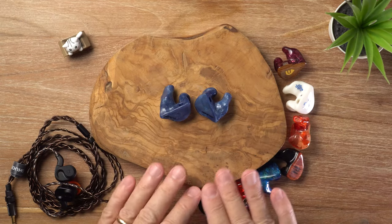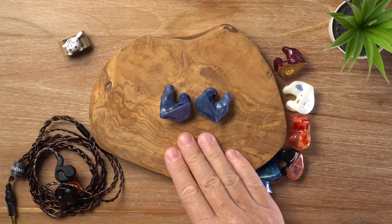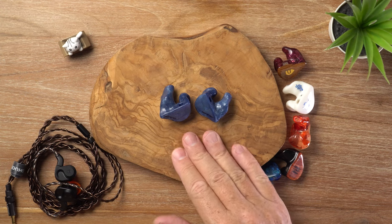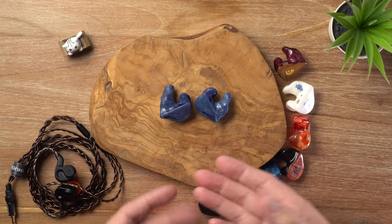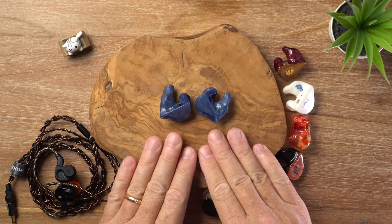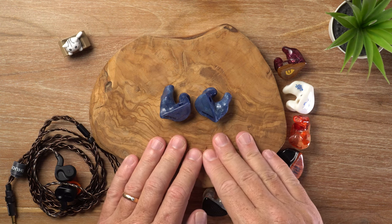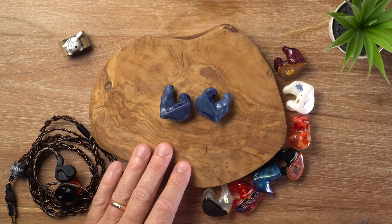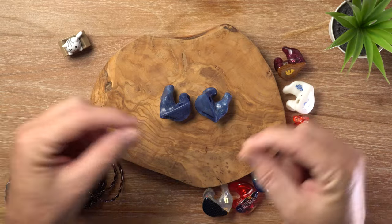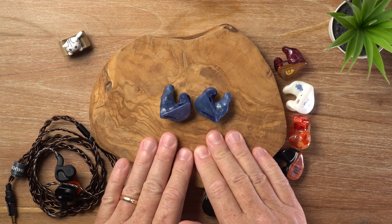With all that out of the way, let's talk about how these sound. The Nebula's standout characteristics for me are its resolution and neutrality. The sound is pretty much uncolored, as you would expect from a professional grade monitor, but it still carries Spiral Ear's signature — a touch of warmth and naturalness. The resolution is just unbelievable, probably the most resolving IEM I've ever experienced. It inundates your senses with auditory detail and unparalleled transparency, like an exploded diagram where every little thing is flying through your ears from a black background.